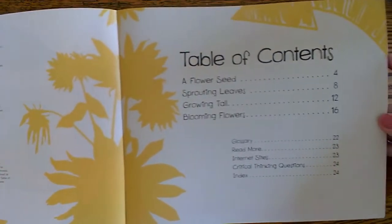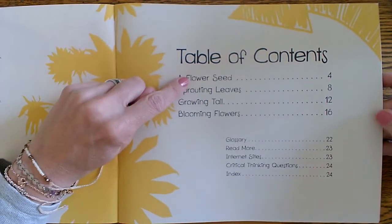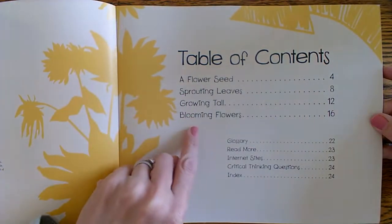Here's that table of contents we're always talking about. These are all the different things that you're going to learn about in the book.